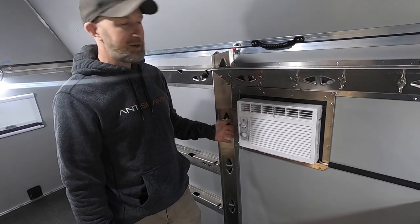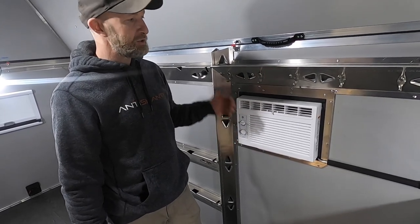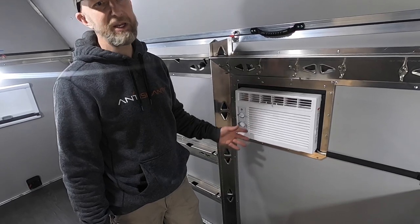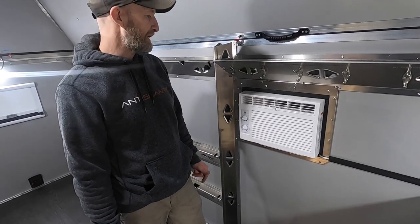The nice thing about these air conditioners is they will run off the inverter. At maximum draw it's only drawing about 400 watts, and as it cycles off, it turns the compressor off — and with the compressor off, it's only drawing about 80 watts. So you can run it for several hours off of the current solar setup we have here.